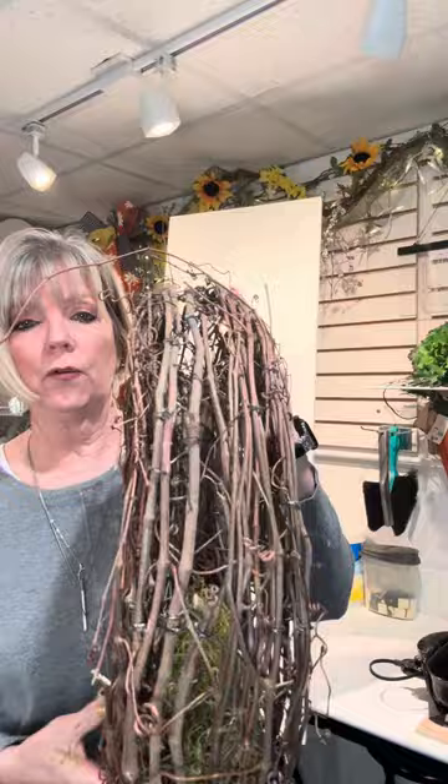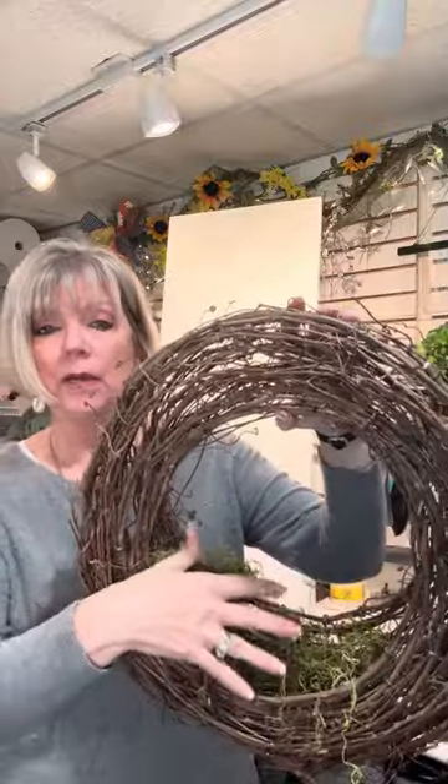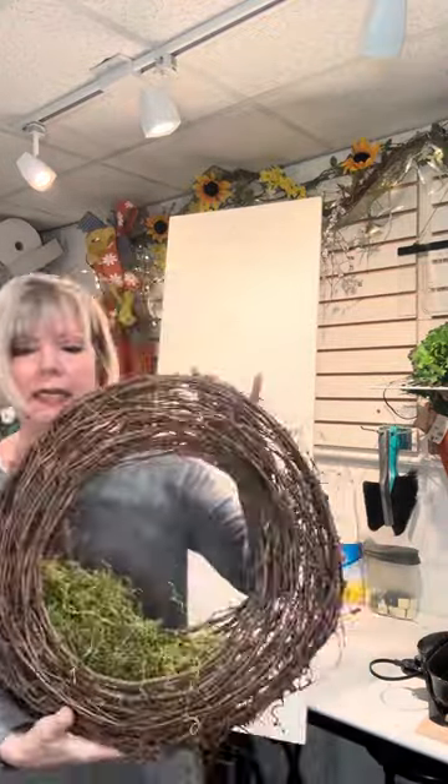It's a round grapevine, but notice it's wide. It's more narrow at the top, and wider as you come around the bottom, so it's almost like you have a basket. So that's what we're going to kind of play off and use. The wreath base, this one is about 17, 18 inches. It's really nicely made.